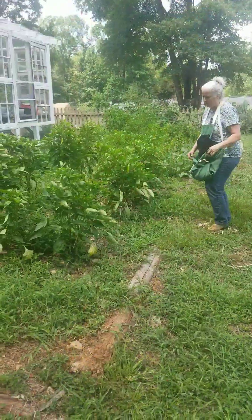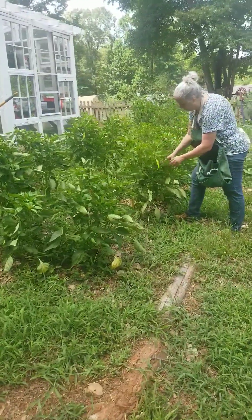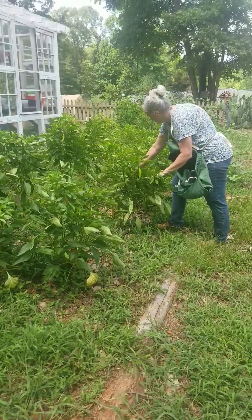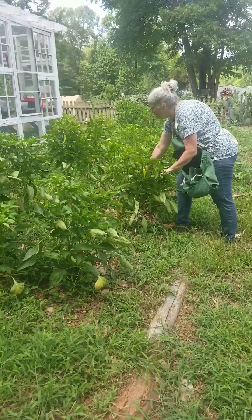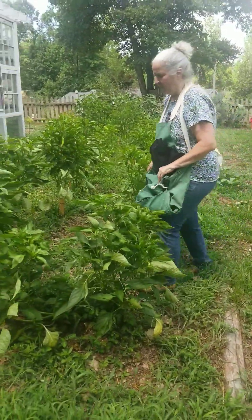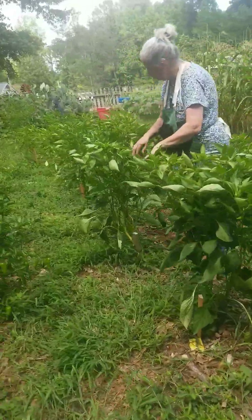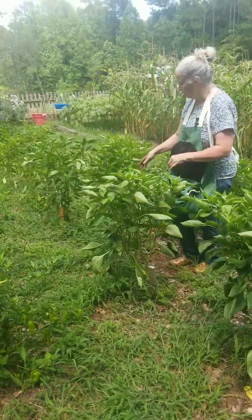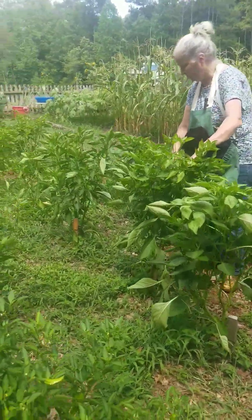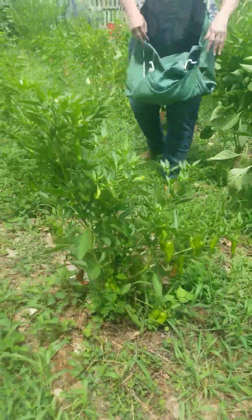While I'm out here in the garden I'm going to go ahead and pick some banana peppers — these are sweet banana peppers. Some of them are still pretty small so I'm going to give them another day or two, but when they get about this size I go ahead and pick them. I think because of the heat some of the peppers are producing slow, because normally I would have been just covered up in peppers by now. We're still getting some, but not as many as we normally would.